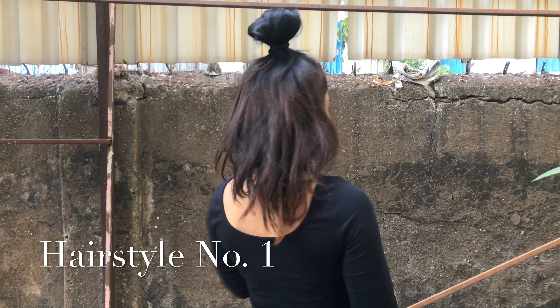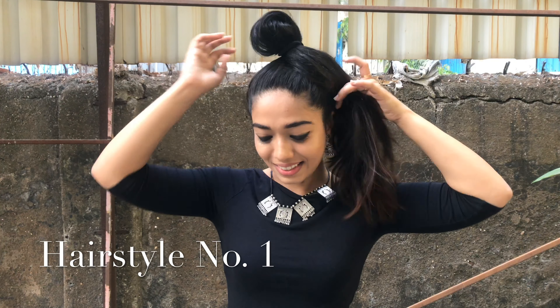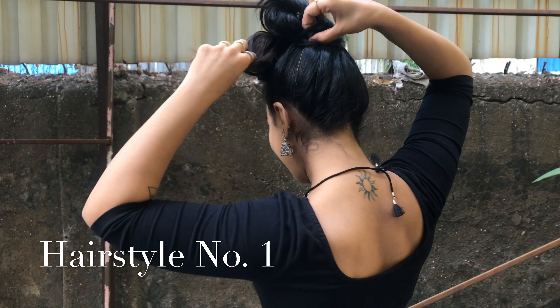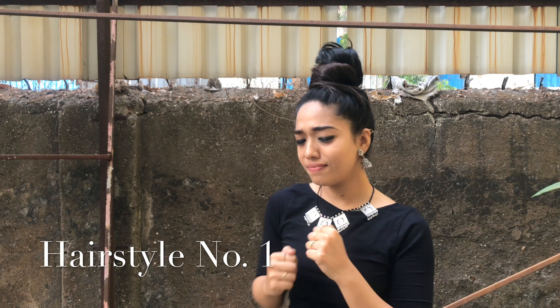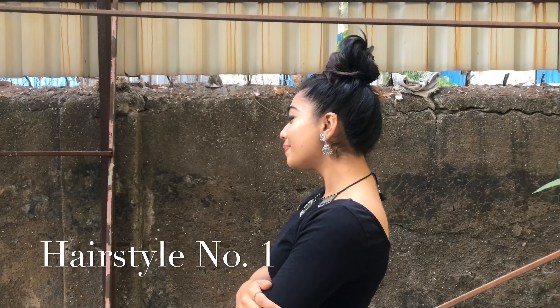This is how it's going to look. Now taking the remaining hair, I'm going to twirl it around the rubber band and stuff the remaining hair inside the rubber band which is behind, and I'm all done. This lovely look is amazing — great for lunch or just a casual look.